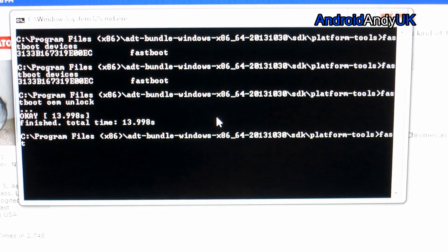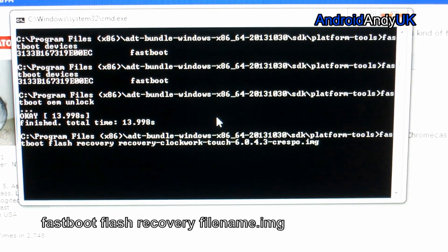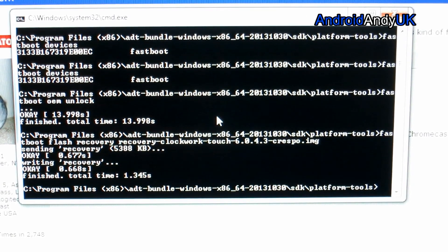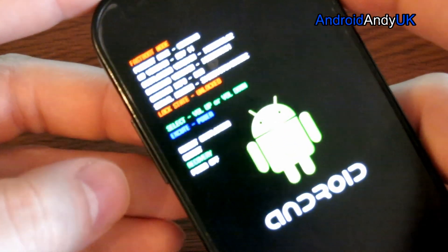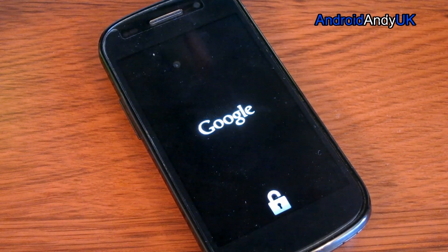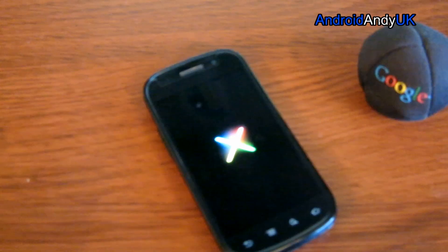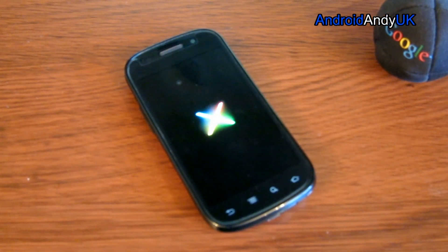So then: fastboot flash recovery. And that's now flashed the custom recovery. I'm still connected but at this point you don't need to be. We're going to go down and select recovery with the power button. There we go — ClockworkMod. So that's the first step achieved. The bootloader is unlocked and we have a custom recovery on the device.